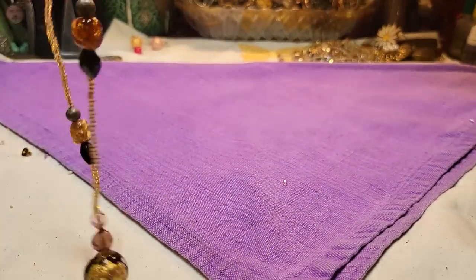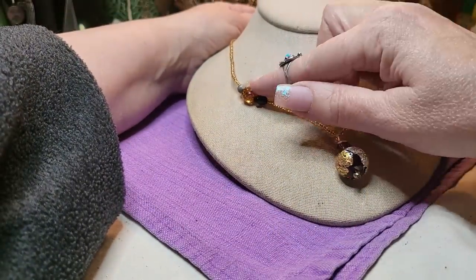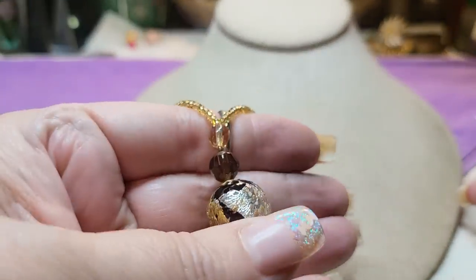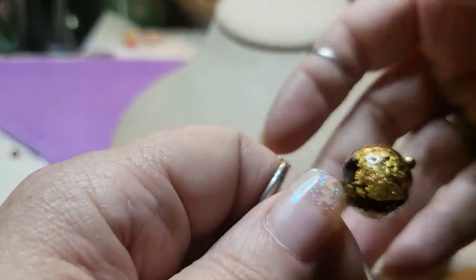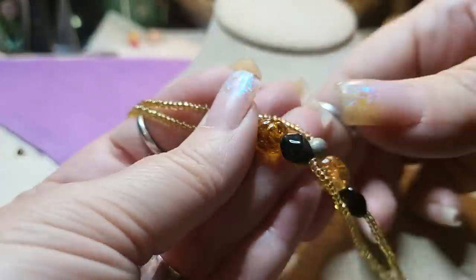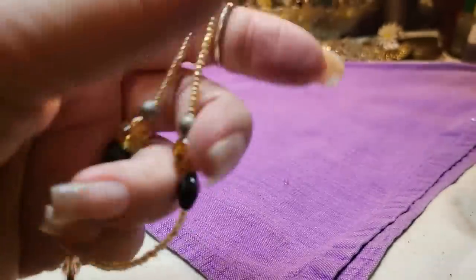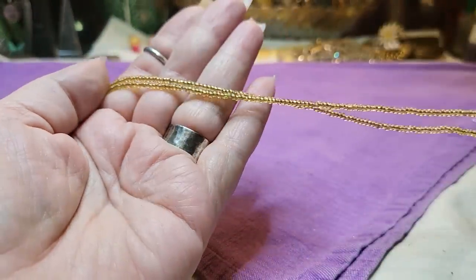Then we have another necklace — a seed bead necklace, and these are glass. This is all glass. It's a little wonky; it just needs to be heated up. Look at the pendant — it's got foil in between the two glass layers. Black glass underneath, clear glass on top, and foil. That's pretty cool. These right here are metal. I'll show you the length — lobster claw clasp. Very neat, very nice.